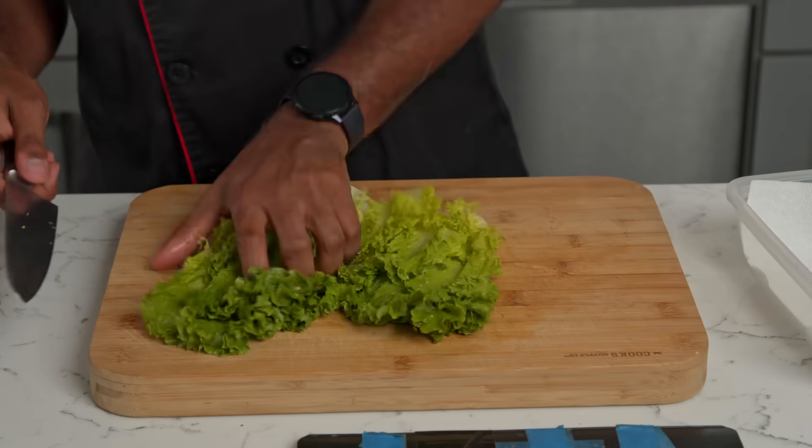I know you guys are probably like, 'fried — we need fried.' But I'm kind of trying to do a little health thing, be a little bit better. So I'm going to do something grilled. Let's get to it. So what am I doing right now? I'm chopping lettuce.